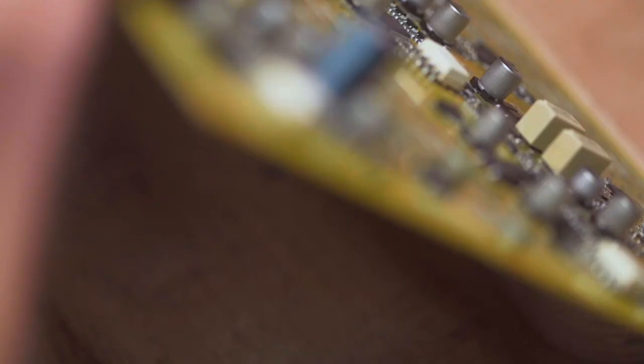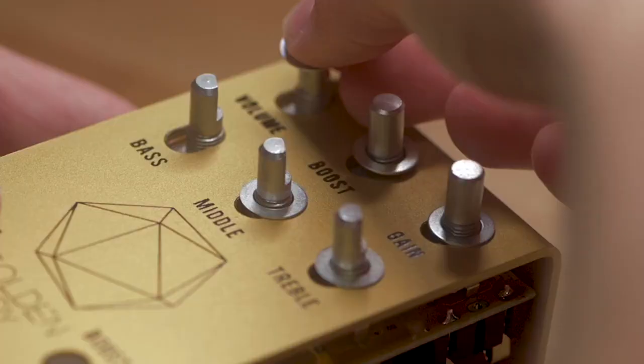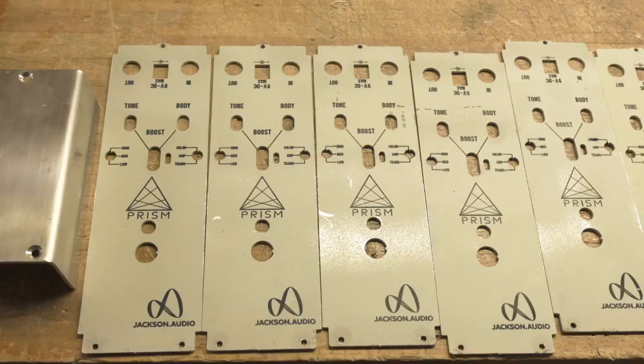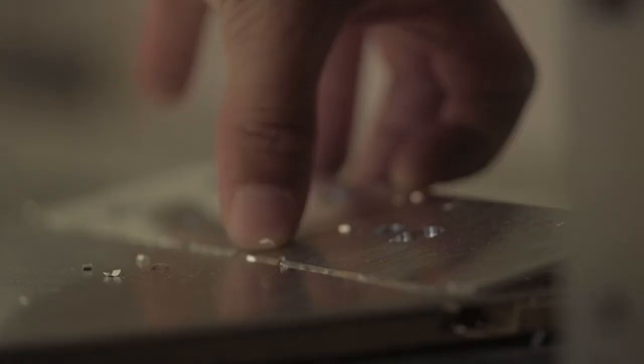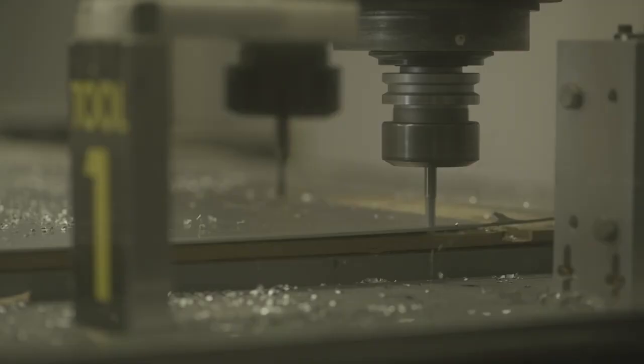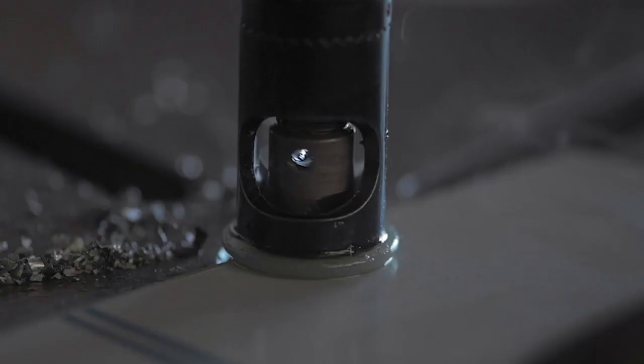Once a circuit board is passed, it goes to the team for final assembly. They'll take all the through hole components and hand place those parts and then marry an enclosure — a custom enclosure specifically made for that product — made by the metal shop. The metal shop will take raw materials like aluminum or stainless steel, mill and cut out an enclosure, then drill and tap countersink screw holes.